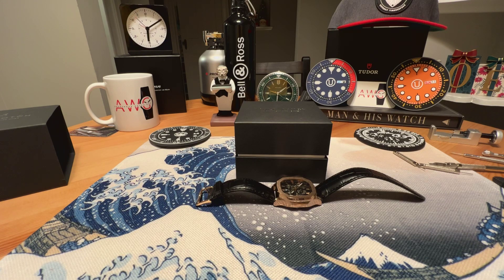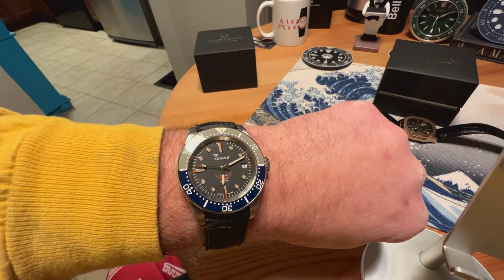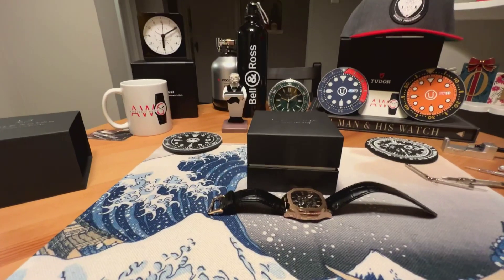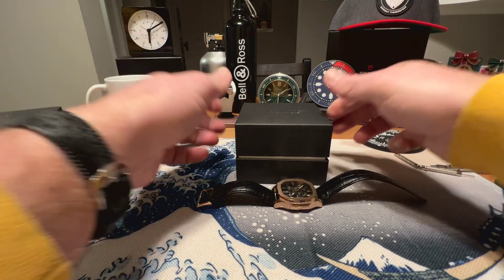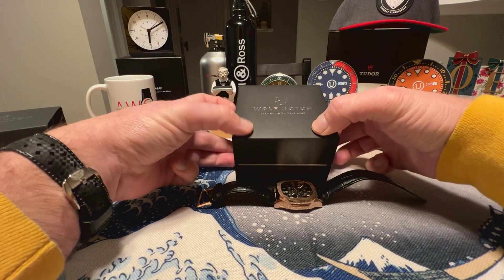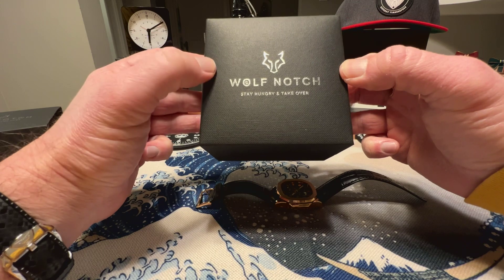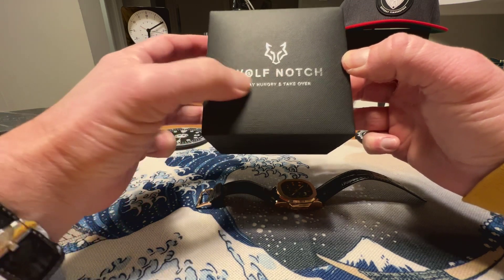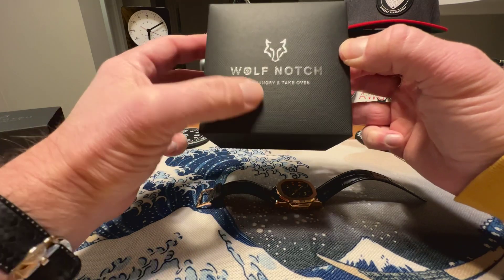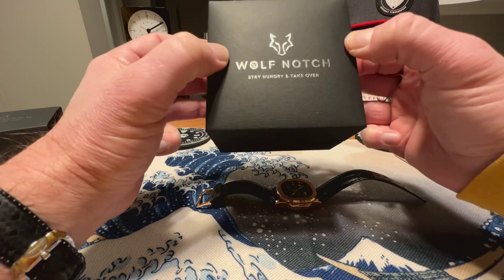Anonymous watch guy here with an unboxing and overview video. Quick wrist check — wearing the Squale I unboxed on the channel a couple weeks ago, really awesome watch. Today I have a new watch from a new company called Wolf Notch. They reached out and offered to send me this watch — I don't have to send it back, so a big thank you to Wolf Notch. It comes in a standard clamshell box with Wolf Notch branding on top and the motto 'Stay Hungry and Take Over.'